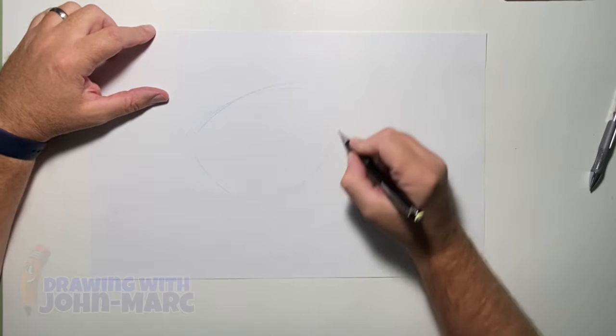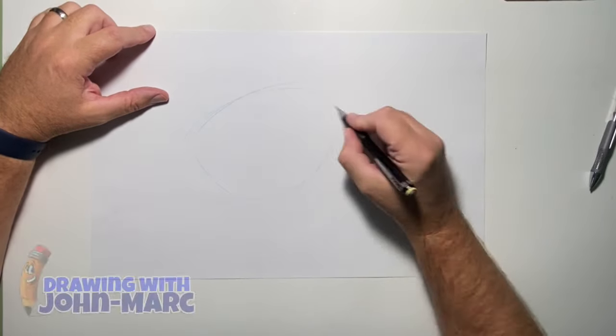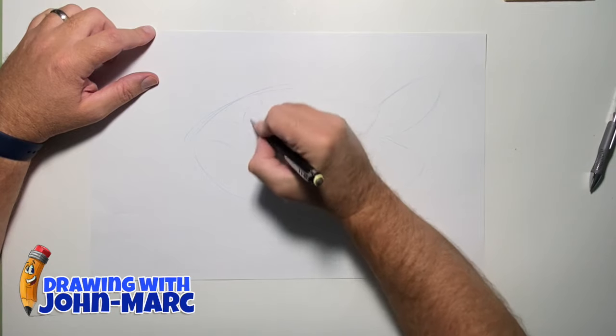Today's lesson: how to draw a cartoon fish. I'm going to be working with my blue pencil, lightly shading out the brief outline in the shape of the fish.